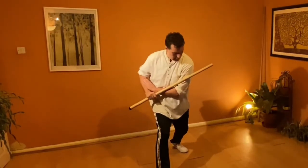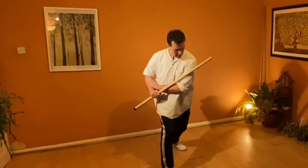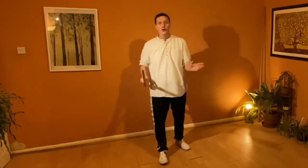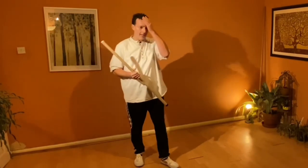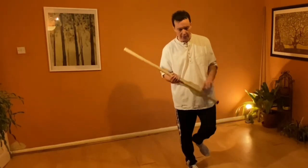So that concludes section one — that's all the things we need to learn just to get going. You can take all those ideas and start adding in different footwork and moving around. You can exponentially expand the things you can do with just this range of techniques. We've got a lot more to show you and that will be in the next section.